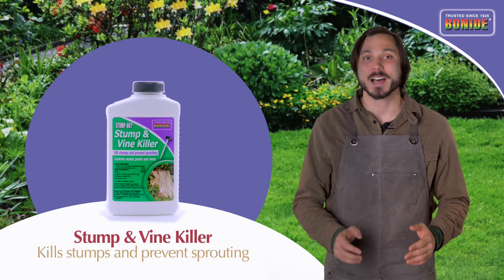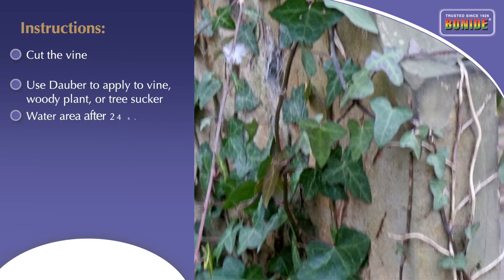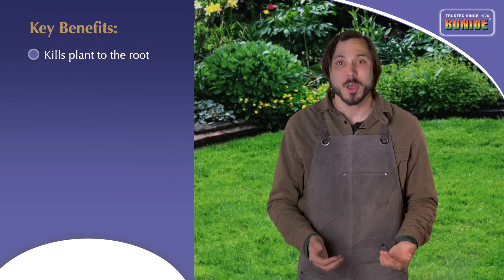Bonide Stump and Vine Killer comes with a unique Dauber applicator top that gives you careful control of where the product goes. First, cut the vine at the base, then use the Dauber to carefully apply the material along the vine, woody plant, or tree sucker. The material will then be absorbed into the plant and move systemically to kill the entire plant, roots and all, without harming the nearby plants.